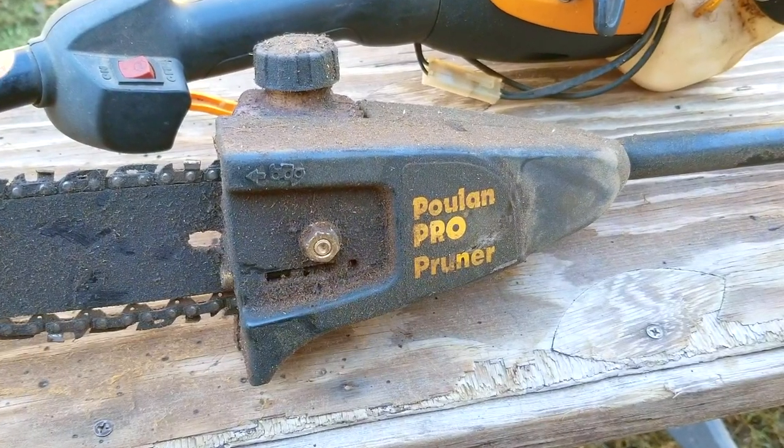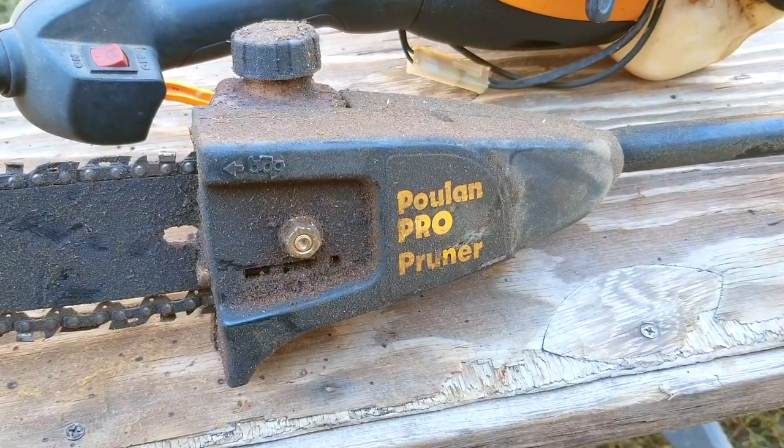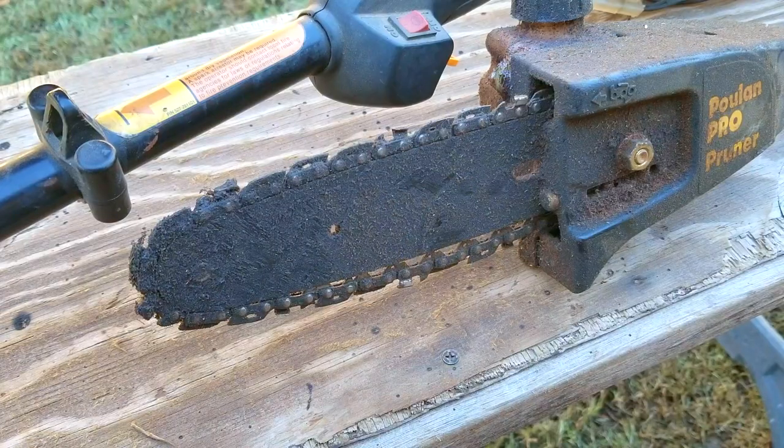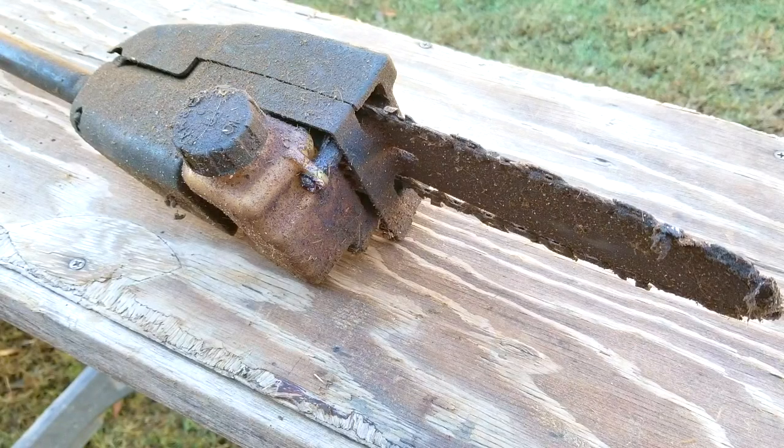In today's video, we look at this pole saw — or you can call it a pruner if you want to — and the problem is that the engine is stuck and will not budge. But before we start to work on it, we need to clean it, that way we don't get dirt in places where it shouldn't be, like inside the carb, the fuel system, or inside the engine.